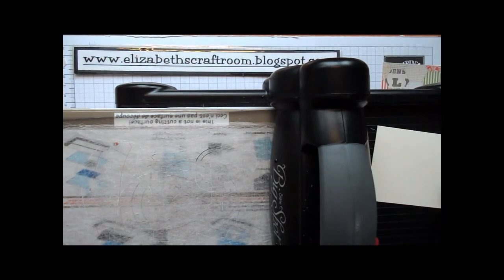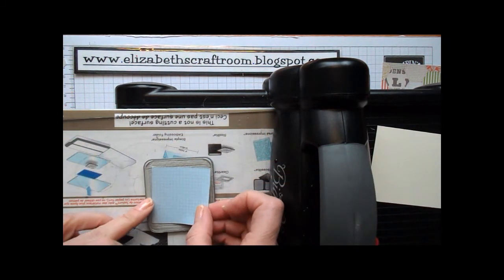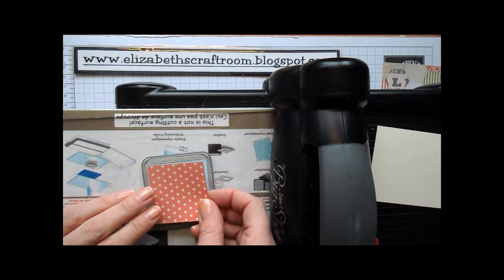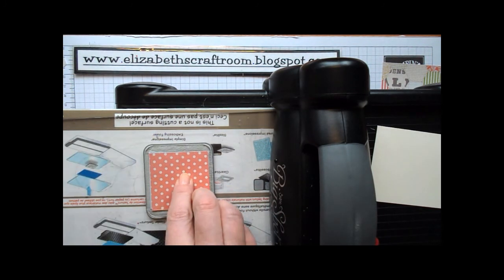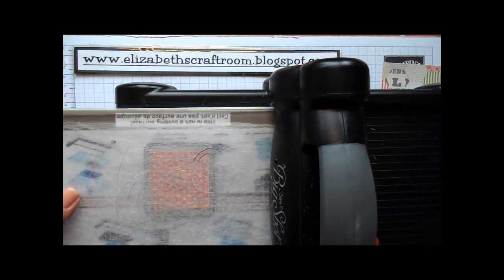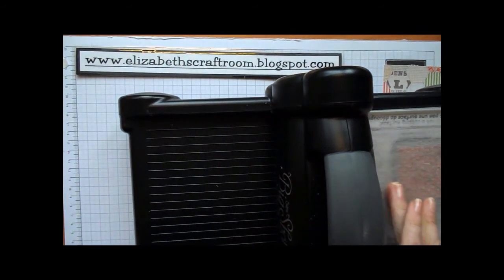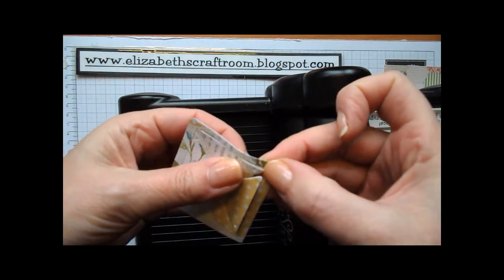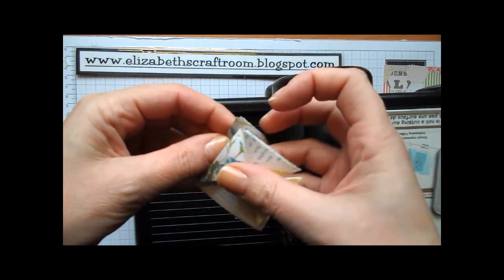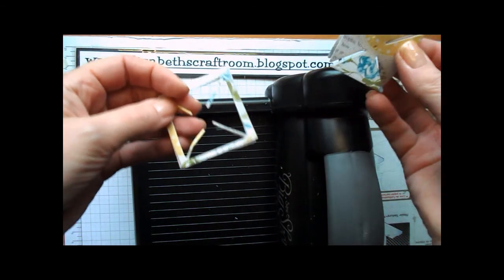So we're going to start with the pinwheel. I've got two little two-inch squares of designer paper for the pinwheel — it'll cut two at a time, so I'll just pop two of those on there. I'm using tab number one platform and tab number one, and I'm going to run that through the Big Shot, and those just pop out as you see. I'll come back to those in a moment and show you how to do the two different effects with those.